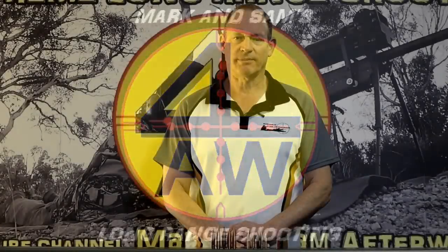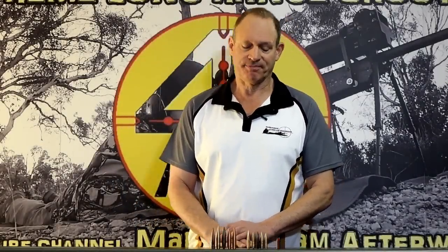G'day and welcome to Mark and Sam After Work. Today I want to do a video on drive bands — bullet drive bands or projectile drive bands.